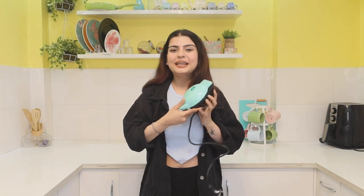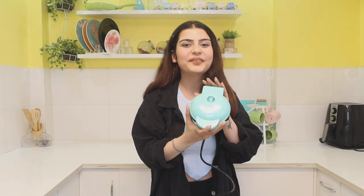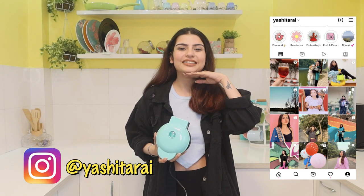Hi Cuties, it's Yashita and welcome back to my channel and welcome to a very fun video. Today I am going to be testing out some waffle maker hacks by 5 Minute Crafts. I finally ordered this mini, so cute waffle maker for myself. If you are interested, please keep watching. If you haven't subscribed yet, go ahead and subscribe, hit the notification bell, and follow me on Instagram.